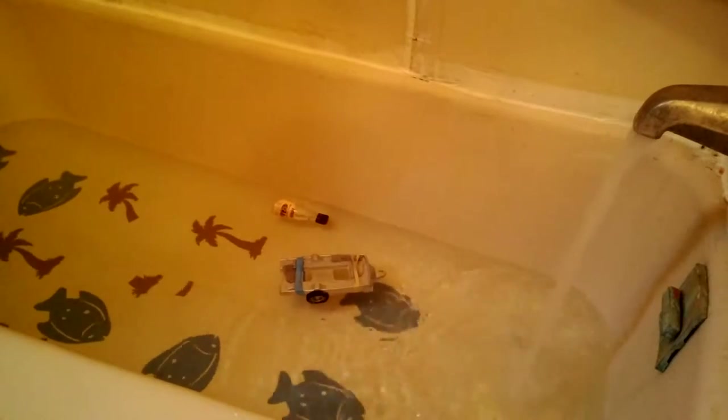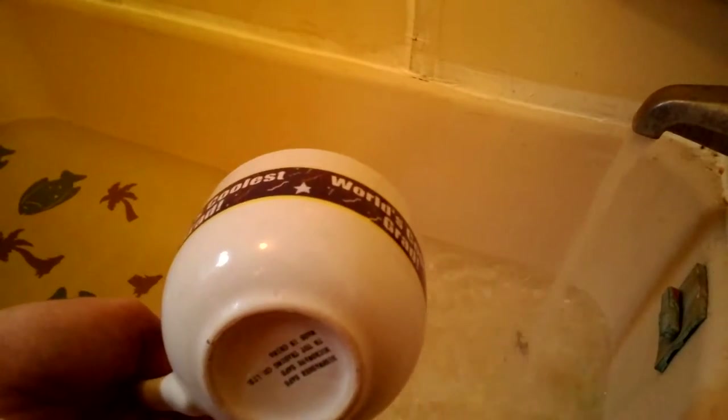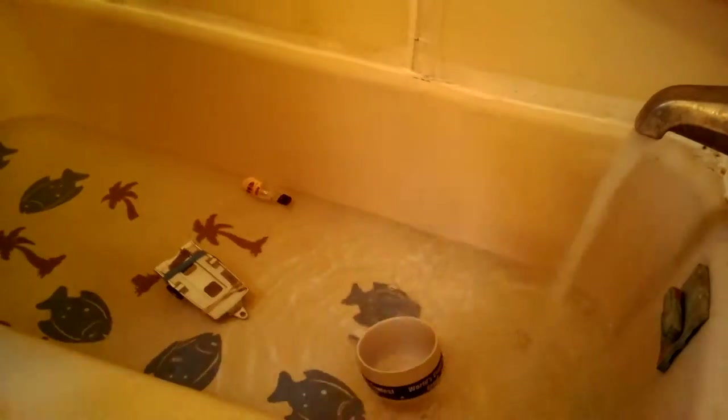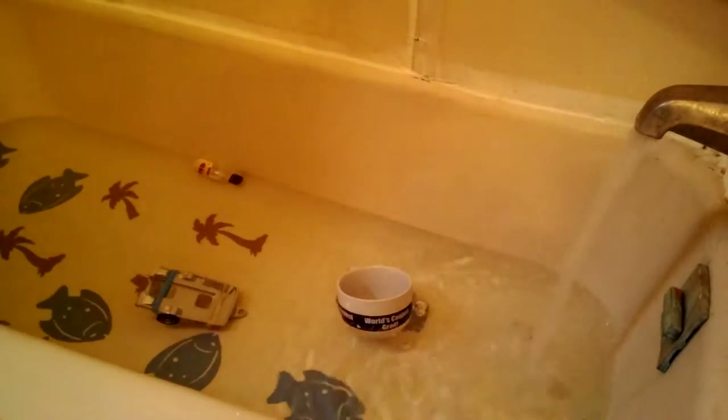Bowl. What do you call this? A soup bowl? I call it a big cup. Okay, big cup. Is it floating? I'm gonna pour the water out of it. Yeah, yeah — it floats. Okay.